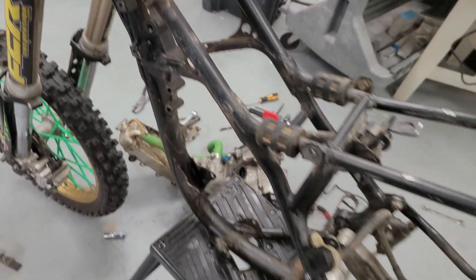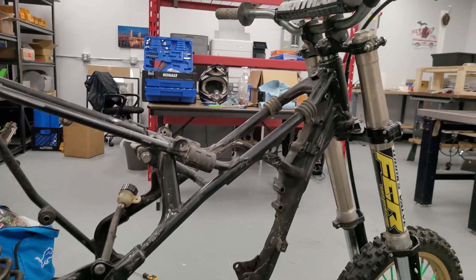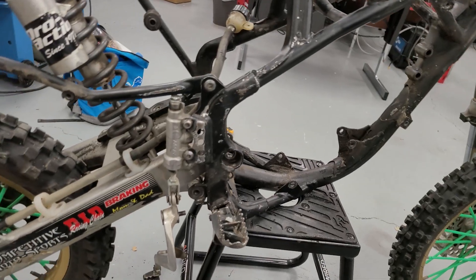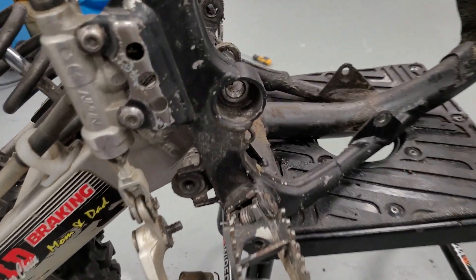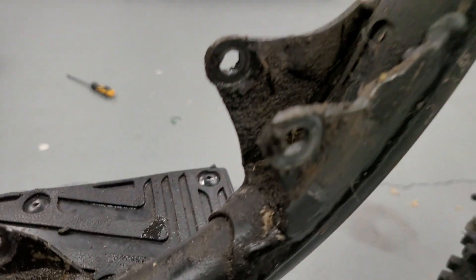We're going to clean this thing up and remove these little rubbers — pull those off, don't need them anymore. Down to clean this pig. Might as well over here. We're not going to paint it right now, but just, you know what we're doing over here. Just caked on.